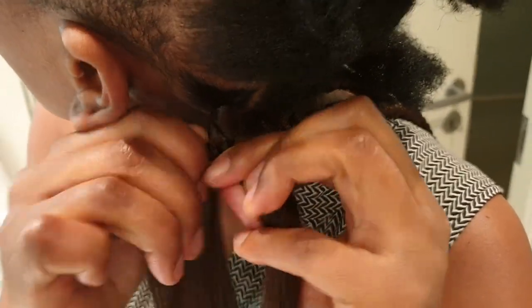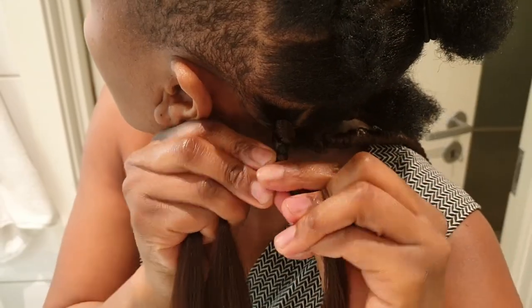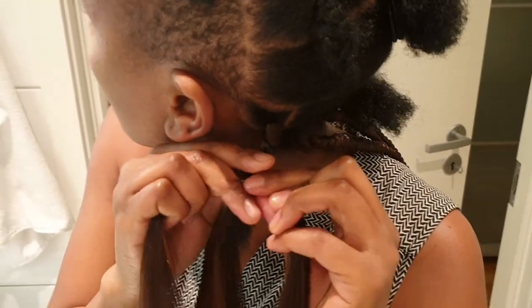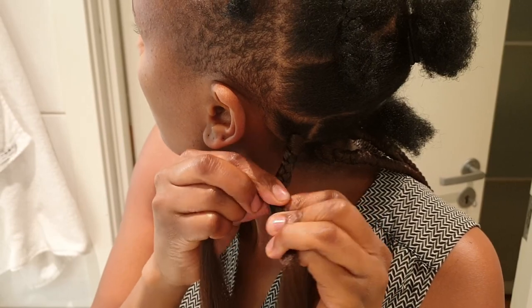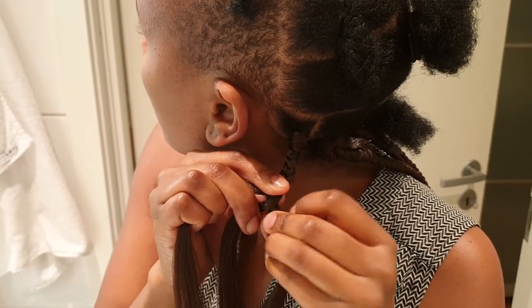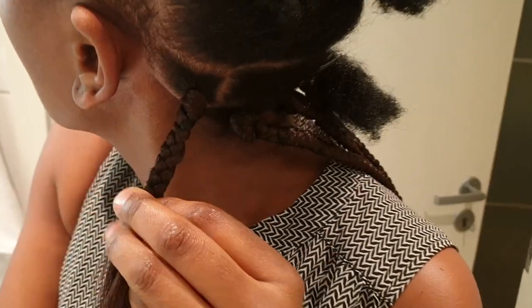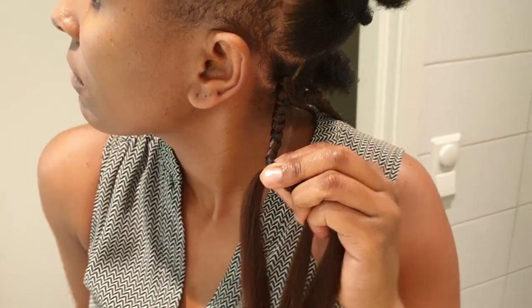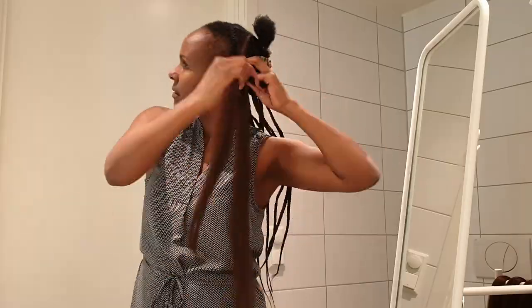Then braid down, meet the other impression side and do the same thing. Try to put your hair in between the impression hair to achieve a neat look. Repeat the same process again.